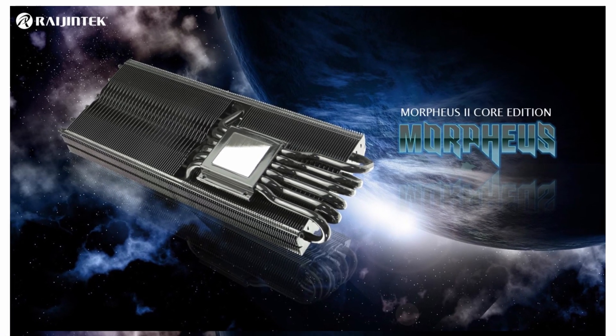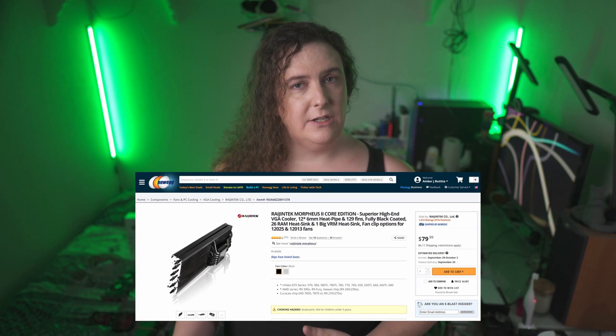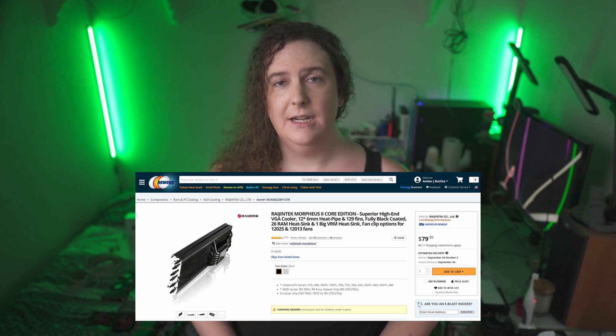From here, we move into the more enthusiast-oriented spaces in GPU cooling. With these products, the driving word is custom — these are intended for enthusiasts looking to take a perfectly functioning new GPU and make it their own. We'll start off the enthusiast products with the Raijintek Morpheus. The Morpheus is a beastly GPU air cooler that allows you to choose exactly how much cooling you're looking for. It comes with fan mounting hardware but no fans, allowing you to clip on your choice of up to two 120mm standard case fans onto the heatsink, or forgo fans entirely, cooling lower-end GPUs silently through raw heatsink surface area.